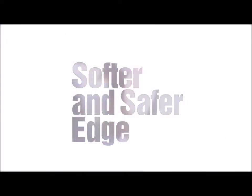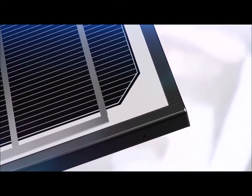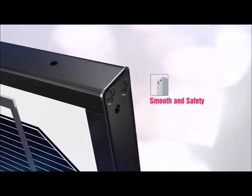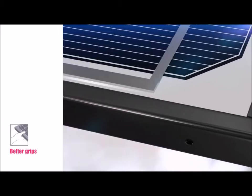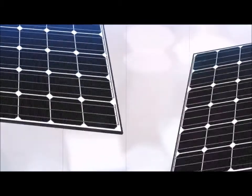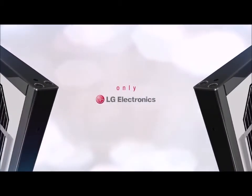Fourthly, the rounded finish ensures the installer's safety. Can you see the thoughtful considerations? The installer's safety while moving and installing the module is a given. LG Electronics solar module prides itself with a cornered finish allowing a better grip. These are unique traits of LG Electronics design which you cannot find in the products of competitors.